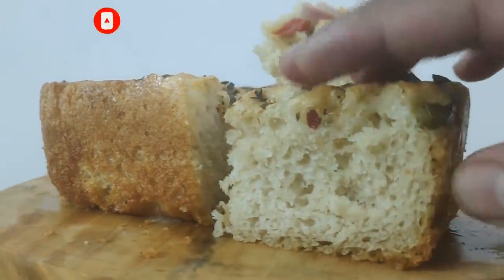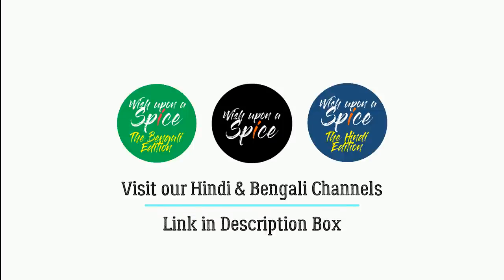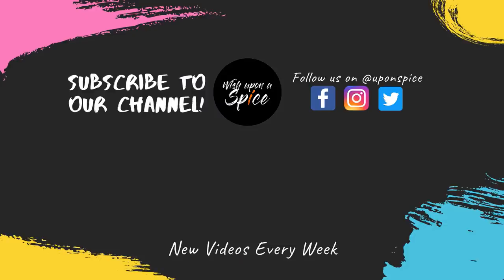I hope you have enjoyed this edition of Wish Upon a Spice. Would love to hear from you in our comments section. Do give us a like and subscribe to our channel for new videos every week. Thank you and see you in our next video.